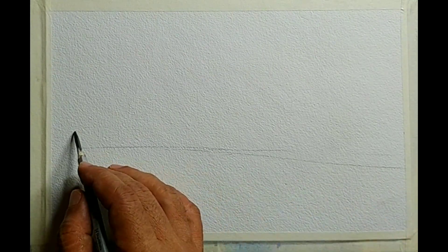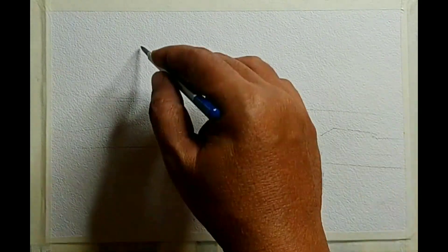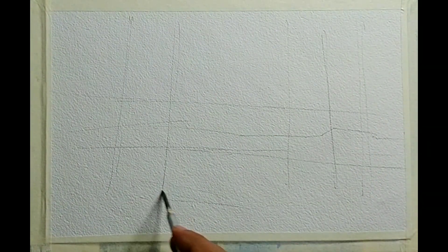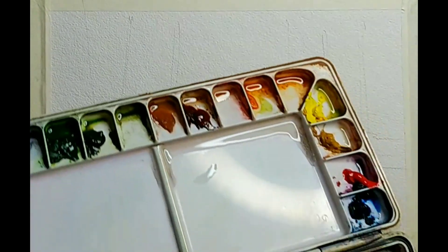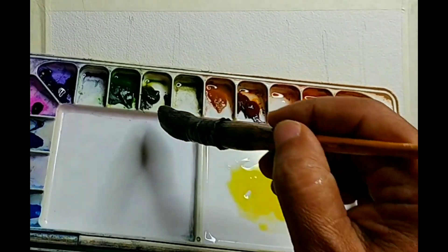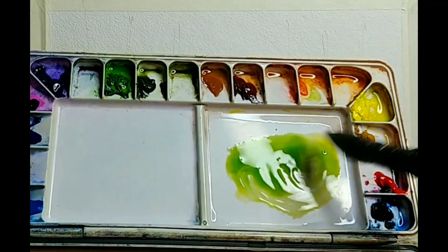I am using a cold pressed watercolor paper around 300 GSM and let us make a very simple drawing, just a separation of the major shapes and maybe suggesting a few trees. It is not a very detailed drawing, it is a very simple kind of marking. The brand of watercolor paper I have used is an Indian brand called Chitrapat. Any watercolor paper or artist quality watercolors should be good enough.